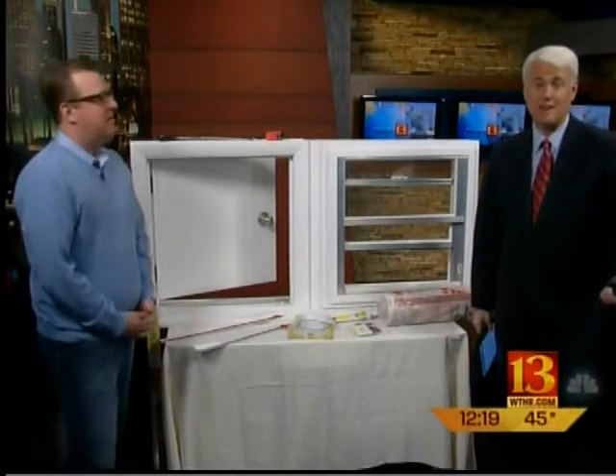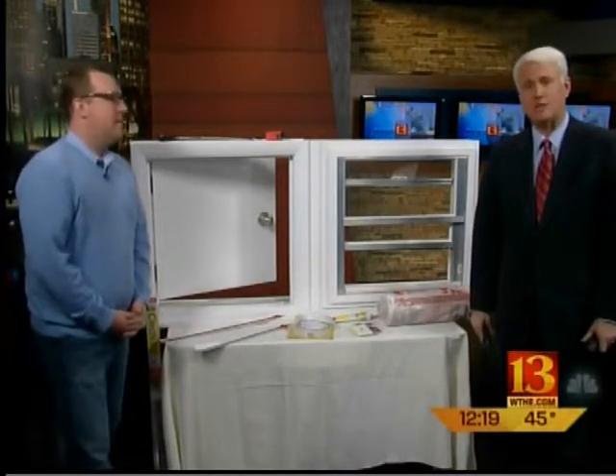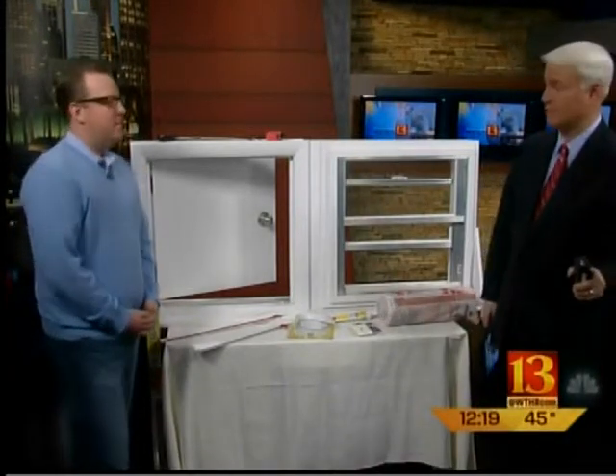Today we're going to show you how to save money on your heating bill. This is Sean Mossman. He's a do-it-yourself expert. He's got some great ideas today on inexpensive projects that you should consider before winter gets here. And in a moment we'll show you how you can win something free as well.